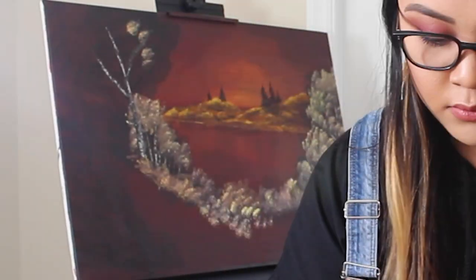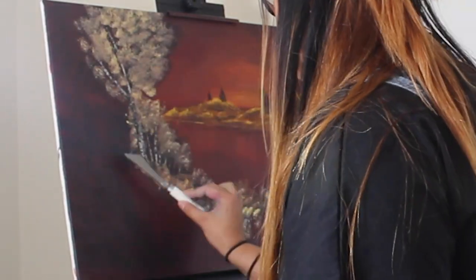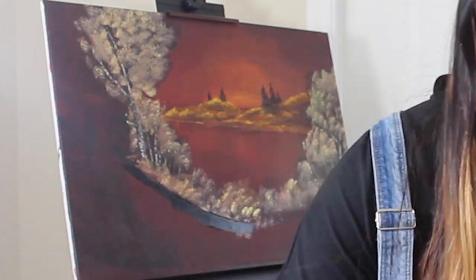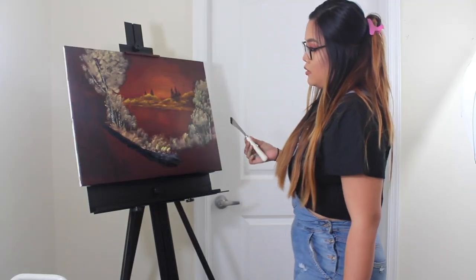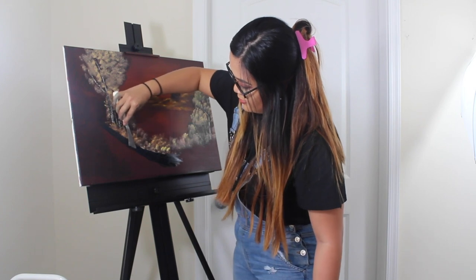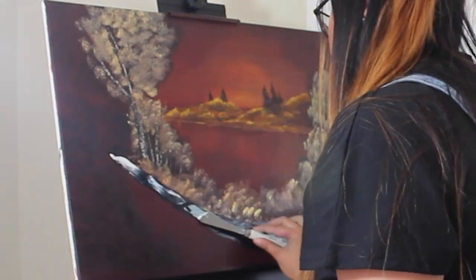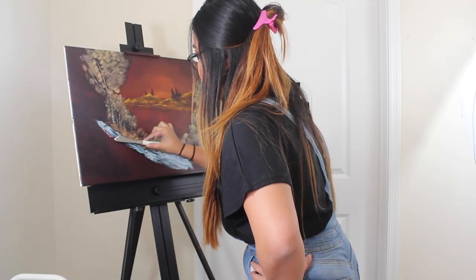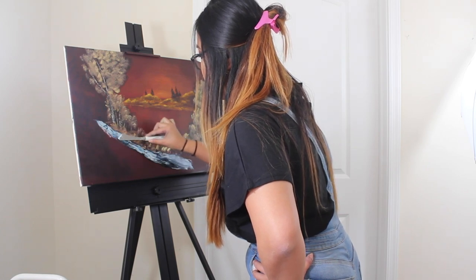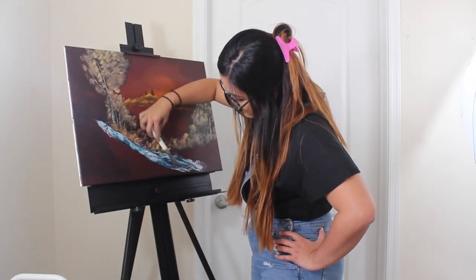It looks like a tree. And now we're going to make a little path. This path is going straight to the struggle bus, is what it's looking like. I guess that's almost like what I wanted it to do. Black canvas, you have proven to be a worthy adversary.